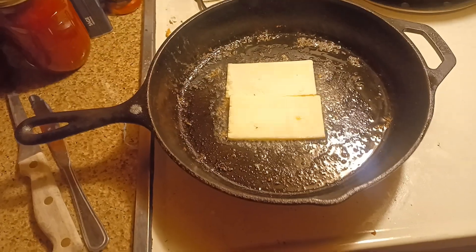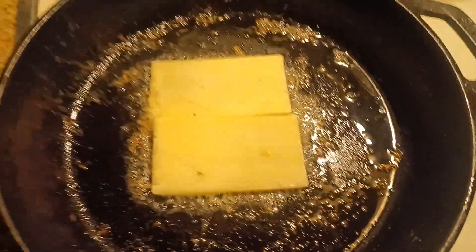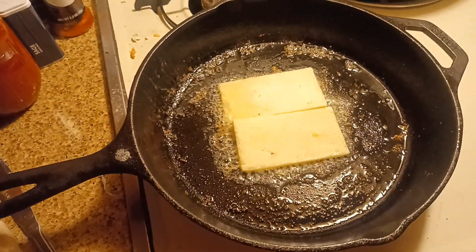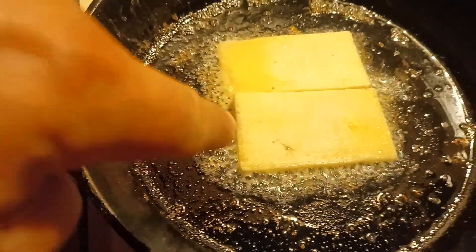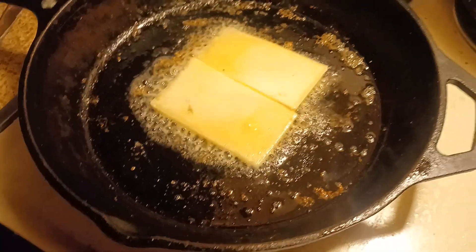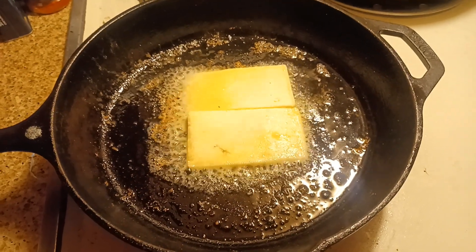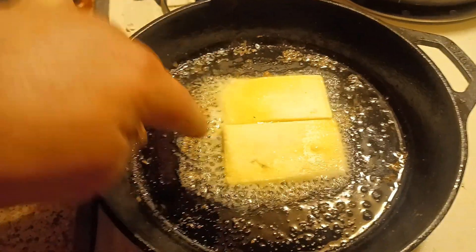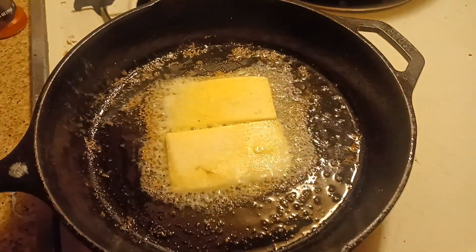Then you just cook it — it takes a couple of minutes. This is aged Vermont white cheddar; I actually got it from Walmart, but it's good cheese. You can see it starting to come off the edges there. You know the temperature is good when it doesn't just burn, but see how it's dissolving away as the grease runs out of it — it'll kind of spread around a little bit, which is fine. My stove leans that way hard, so it's kind of janky.